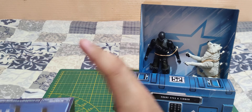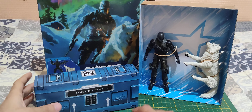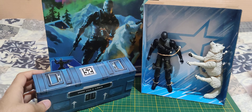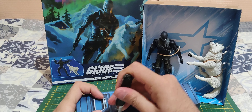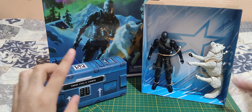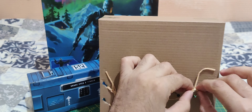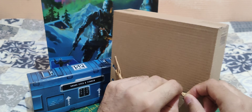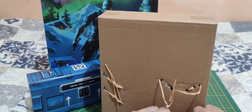Oh, it's like a crate — Snake Eyes and Timber. Is that the crate for the weapons? That's actually pretty nice. I like the idea of the crate. I wish they'd made the crate out of plastic though. Let's get the crate open and also get Snake Eyes and Timber out. They have these simple plastic twist-tie things — just gonna untie them.